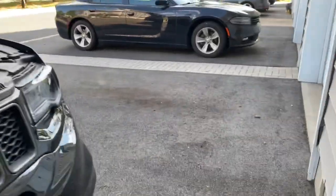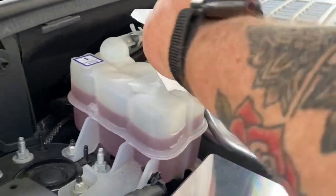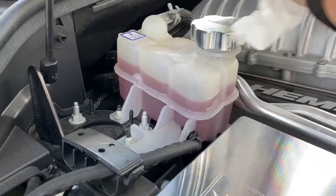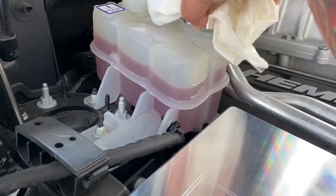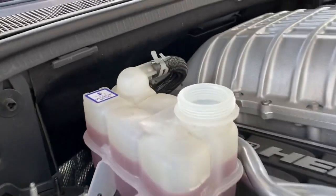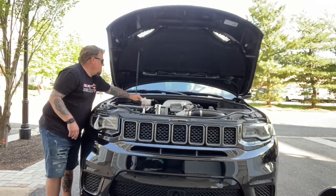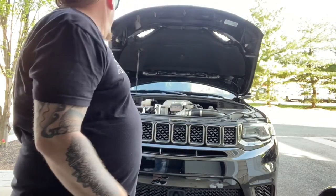First step is to take the cap off — it's still hot. Let's use something that won't burn my hands. Take this off. Do not open when it's hot. Hopefully I won't get burnt here — we're good. So there's our reservoir. I'm going to clean it real quick and then we'll do the install. All right, nice and clean.